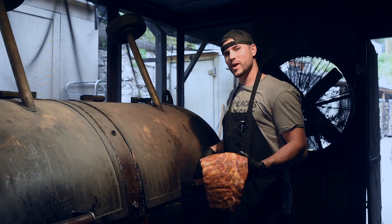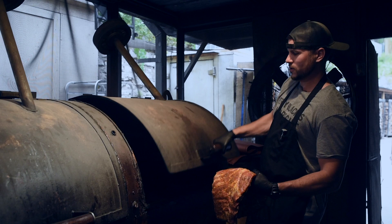Pork ribs are trimmed and seasoned — they're ready to go in the pit. We're going to start by putting them bone side to the fire. We'll get the right pull back that way.